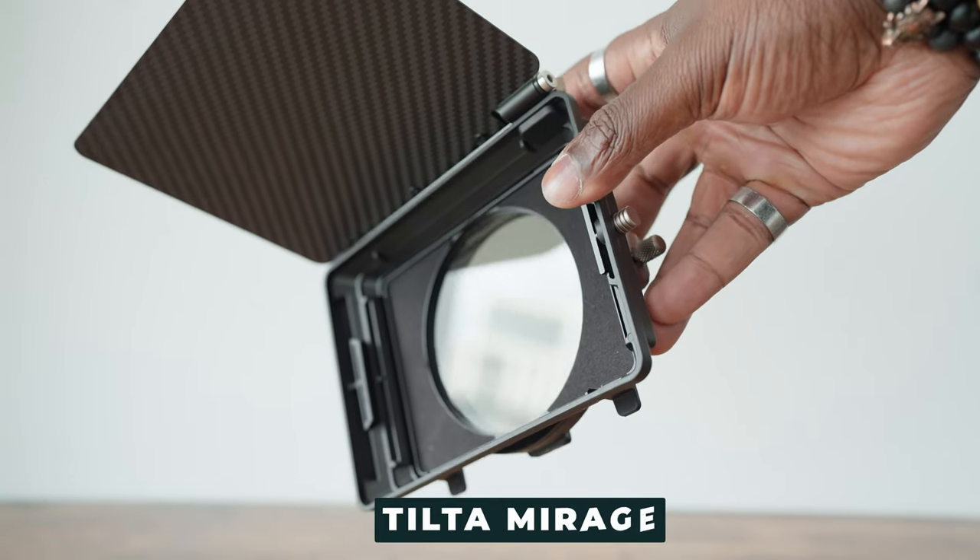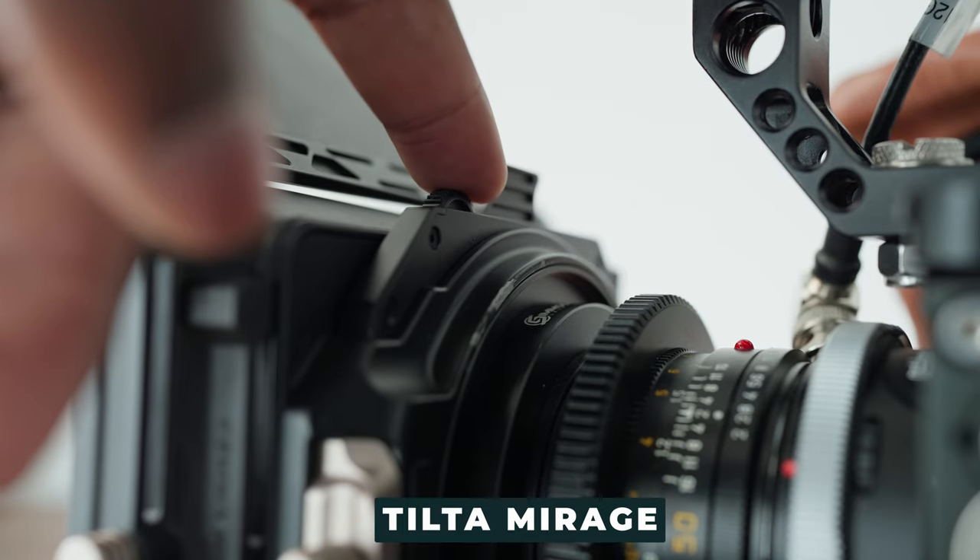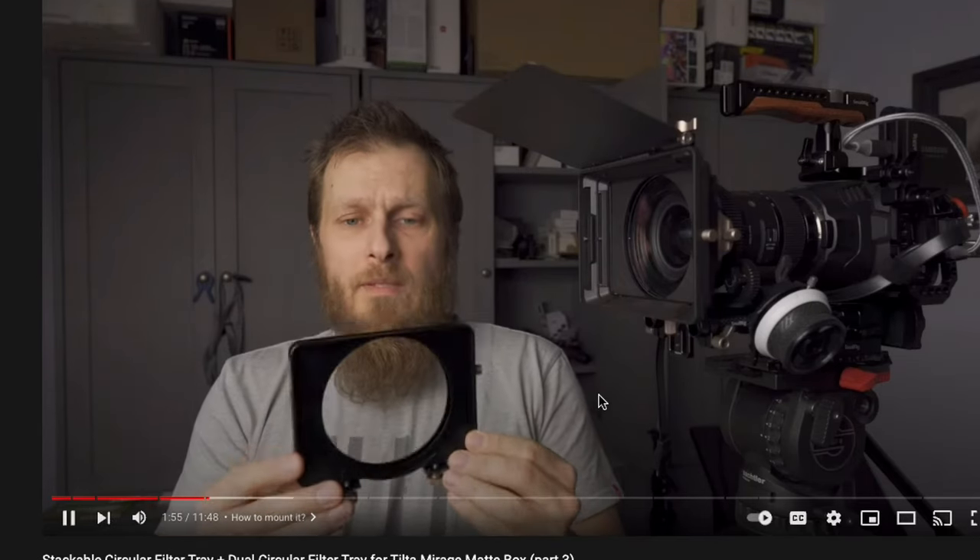I'm using the Tilt Mirage matte box system with the built-in ND filter because the Red Komodo doesn't have any. This is a great filtering system — I feel like it's a bit more of a poor man's Polar Pro Basecamp. You still have the ND filter, you can connect other filters to it as well, and I've seen people put up to five filters on this system. It's incredibly versatile but doesn't have the giant price tag of the Polar Pro Basecamp.